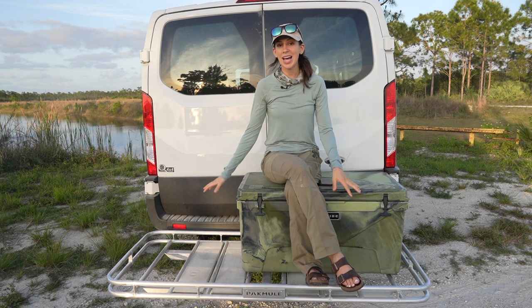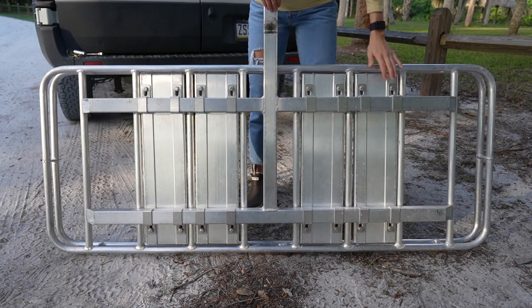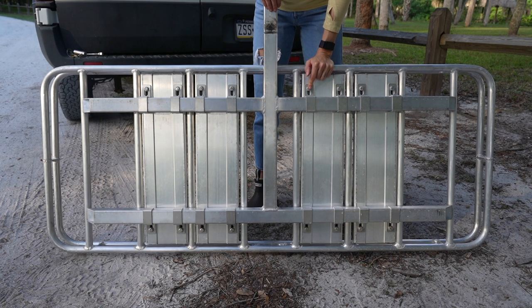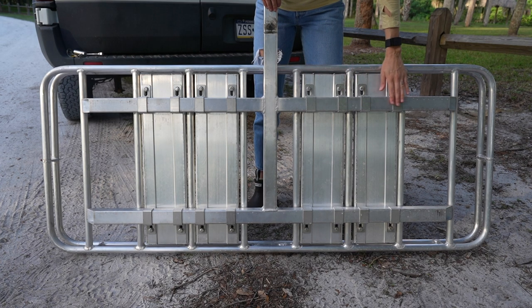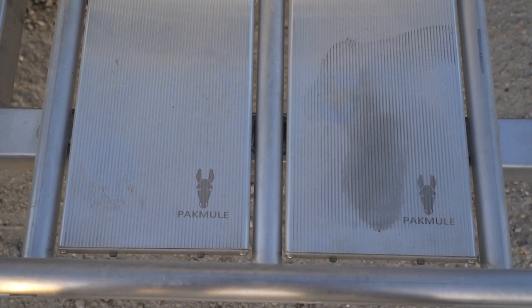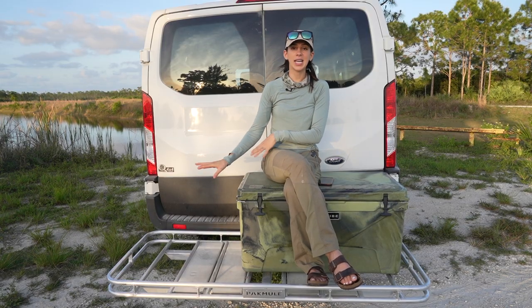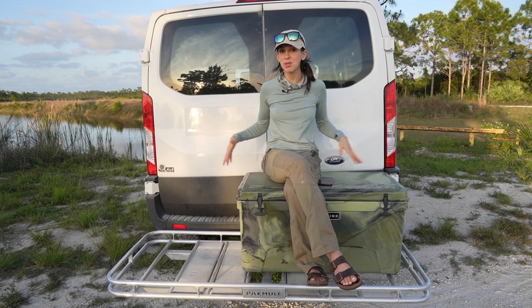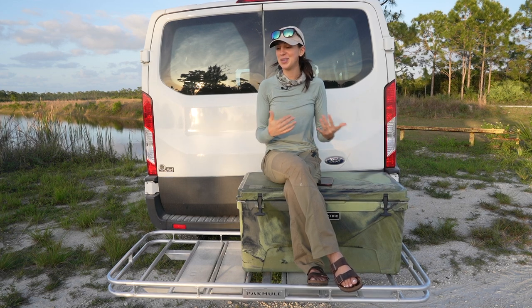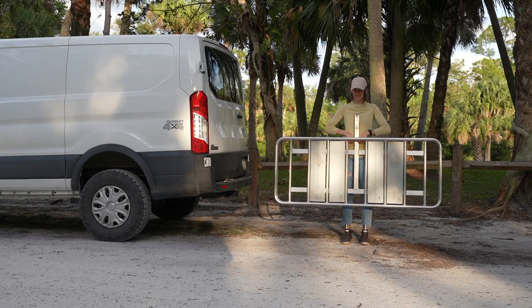Pack Mule also offers a couple of different accessory kits. They have rod holders, and I have the Porch accessory kit, which gives it almost a deck appearance where I can stand on it comfortably. I'm experimenting with different styles since you can choose how much or how little decking you want. The Pack Mule itself ships completely assembled — it's a big box, super convenient, nothing to put together, ready to rock right out of the package.